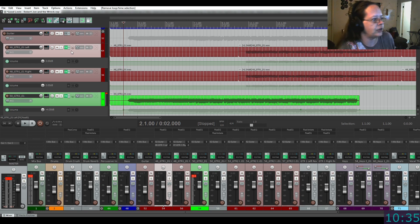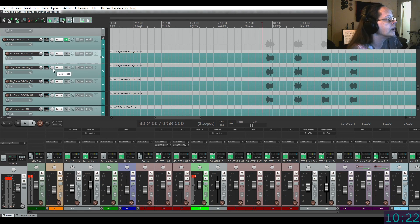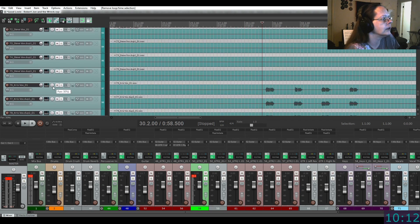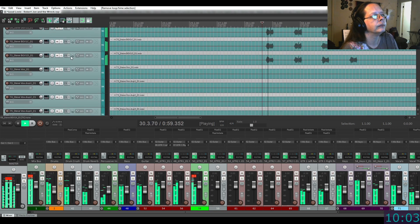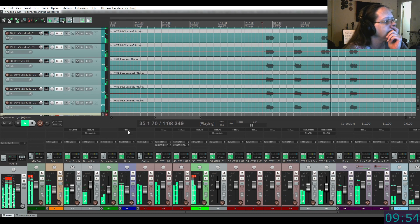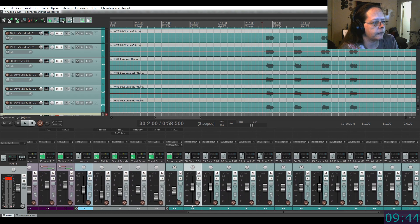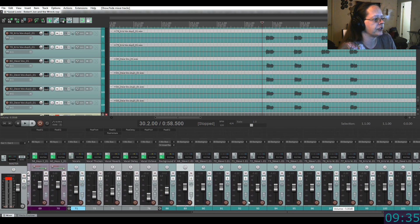Now I'm going to go down and check the volume and panning on the background vocals. Let's see - it was set at 12, 12, 21, 21. Maybe I want them a little further. That's at 30. Let's just listen. There's just so many background vocals. Might want to play with just the - I didn't mess with any of the individual volumes on there, just on the background vocal bus. So I'm going to pull it up a little.